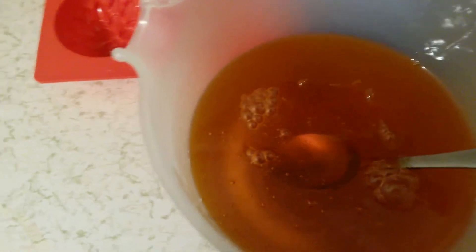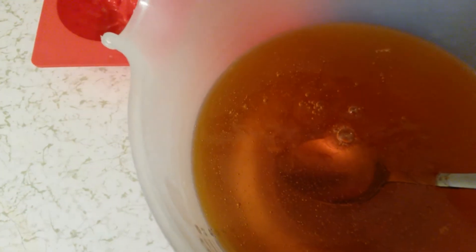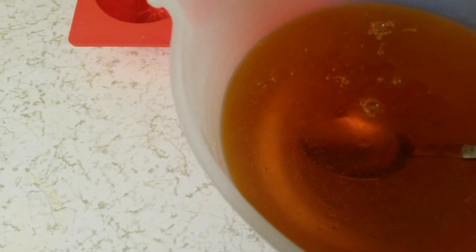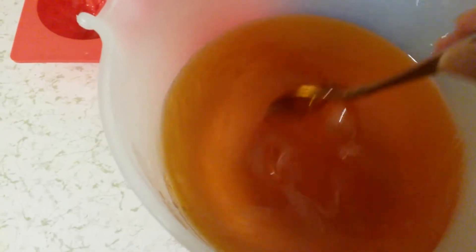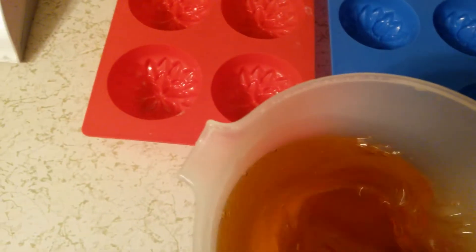Now I'm gonna add my fragrance and spray it a little. It smells really good — I'm using 'Energy' and the color's gonna be yellow. I'm gonna put it in the sunflower mold, so we'll see how it turns out.